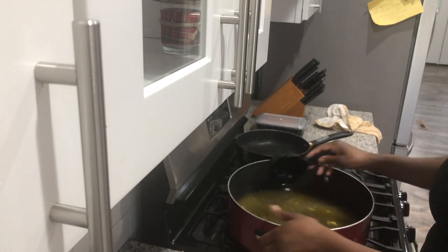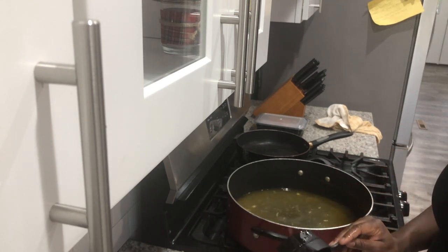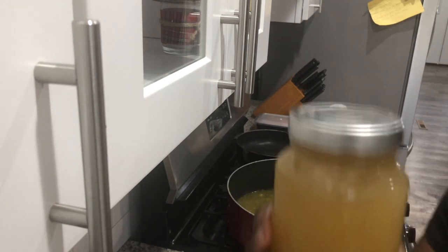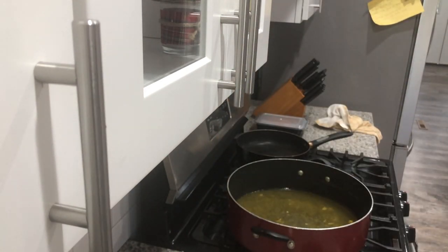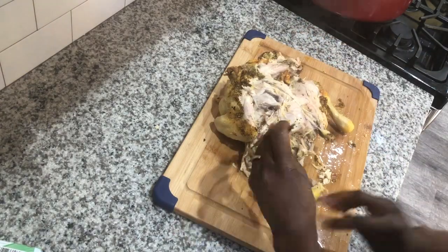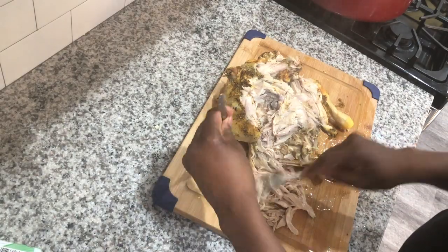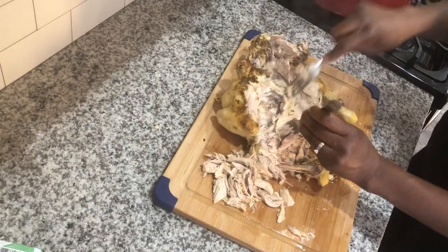I took it out of my pot and let it cool down on my cutting table. Let your broth cool down as well, and you can start either bagging or jarring your chicken broth. I like to do both — I put some inside mason jars so I can use it as I cook, and then I freeze the rest so I can pull it out for different recipes. You did it — you made some good old chicken broth and your food is about to come to a whole other level.